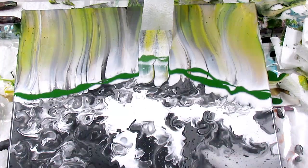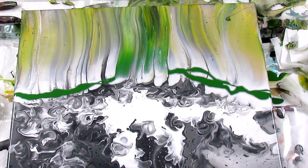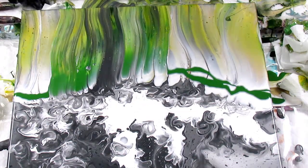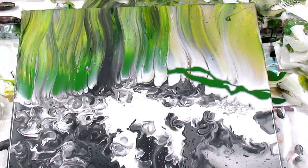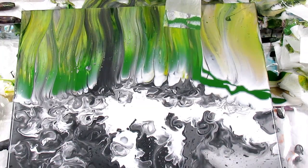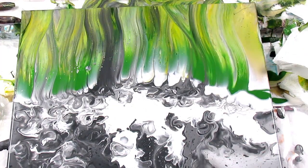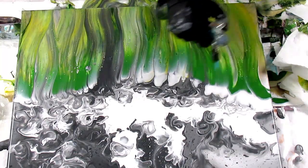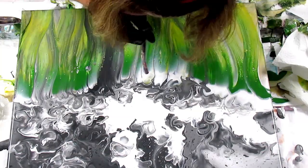Going back in with some dark green. There's nothing wrong with swiping multiple times to get what you want. I'm trying to really create some depth here — the bottom of a cornfield. I never seem to cut up enough paper towels, so I always have to stop, cut some more, and go back. I don't really like doing swipes anymore when it's just a swipe that doesn't do anything for me — it has to be representative of something. That's just the way I'm going.